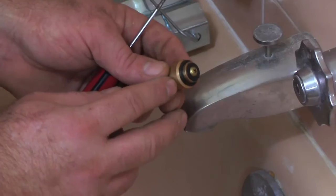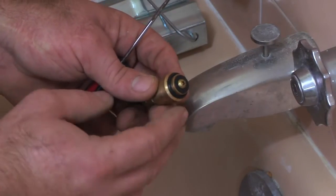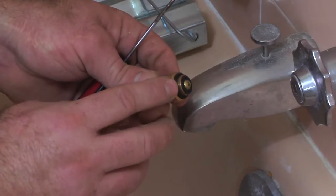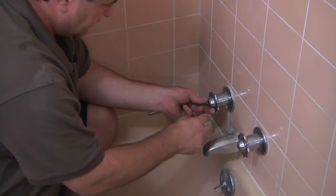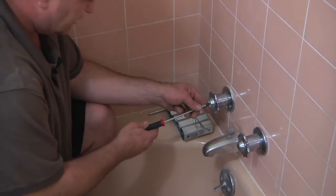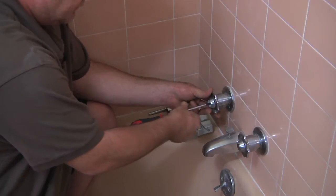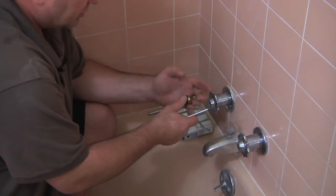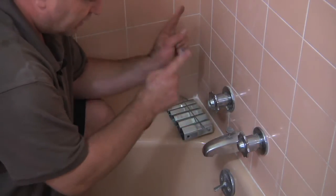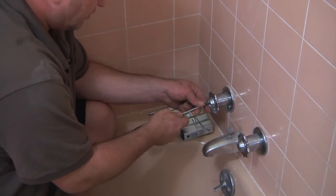This is the washer. This washer right here over time will start to corrode, break — there could be a number of reasons and you want to replace that. What you want to do is just pop the cap off the handle. When you replace these, make sure you turn the water off at the main, otherwise once these are removed you're going to have water all over your lap.